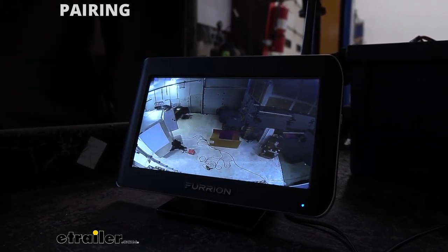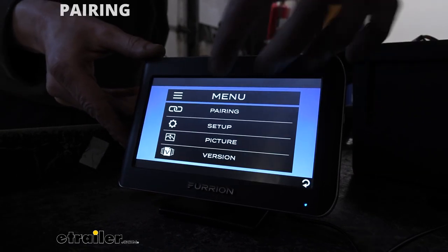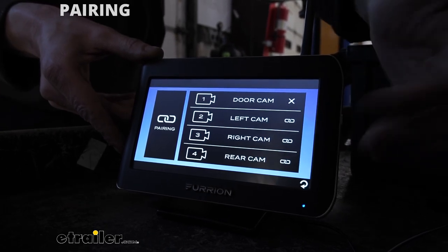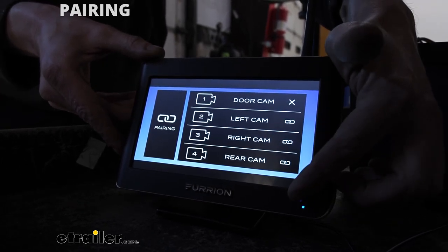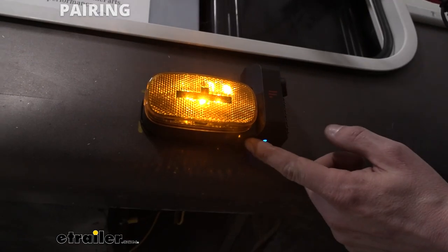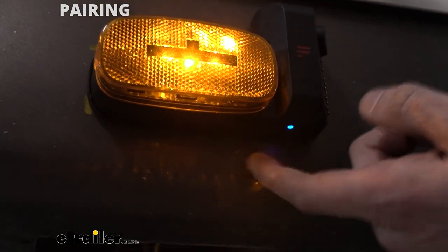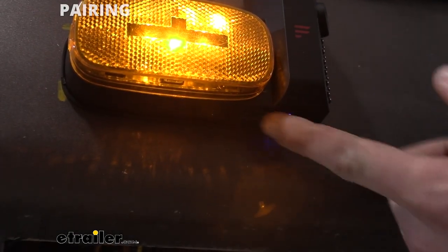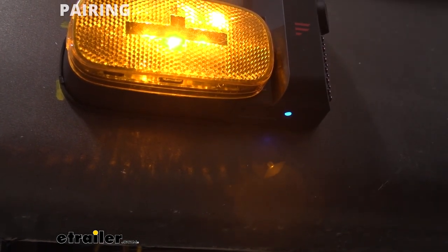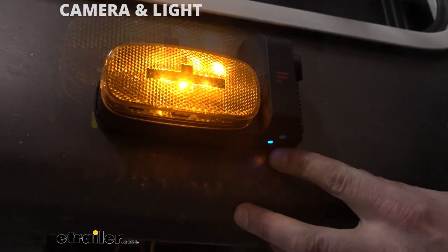So let's head over to one of the cameras on the side of the trailer, and I'll show you the pair button located on the bottom. When you go to pair the camera, you're going to go to the pairing mode and select the camera you want to pair. Once you select it, it'll tell you to hit the pair button on the camera. The pair button is located here on the bottom — it's a little tiny button, and you do have to press very hard. If you don't hear the click, you didn't press it hard enough. You can also see the small blue light that indicates it's powered up.